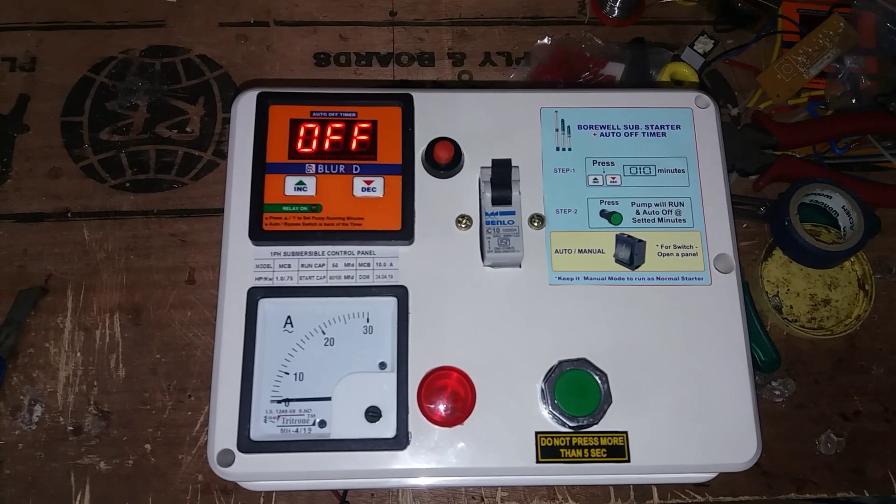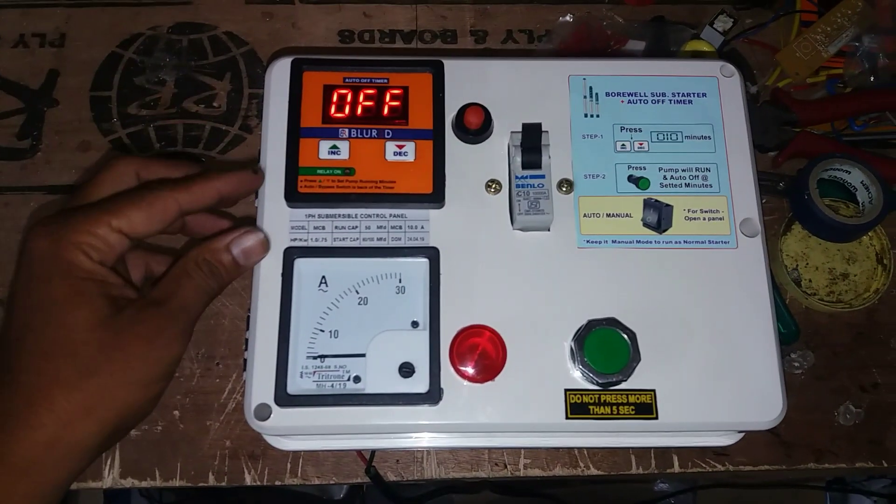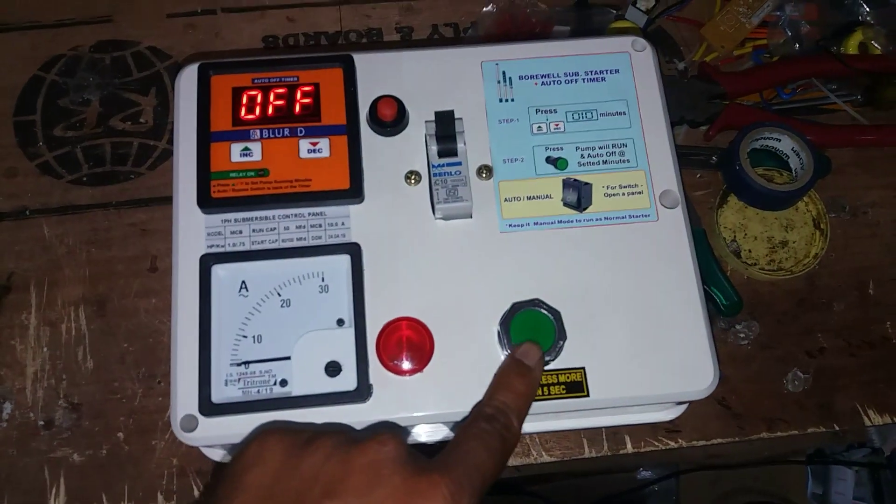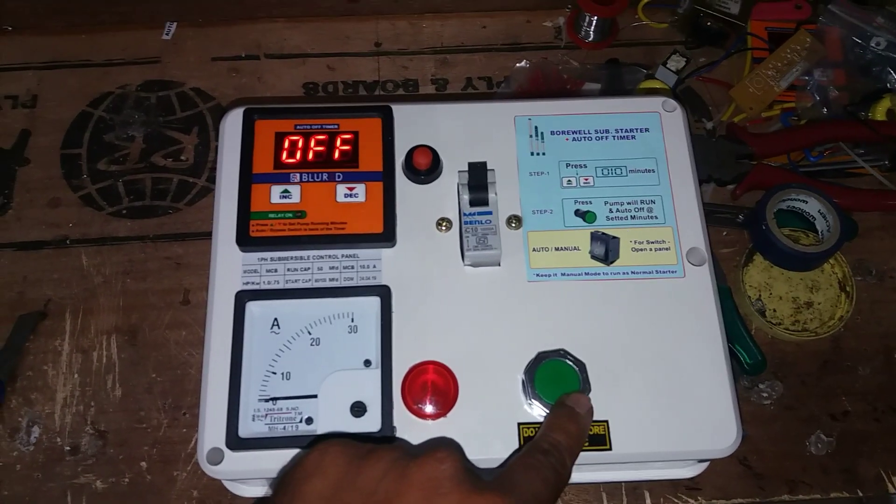This is a timer starter. If you have a timer starter, you will have an ultimatum. If you have a MCB run, you will have a tank fill.